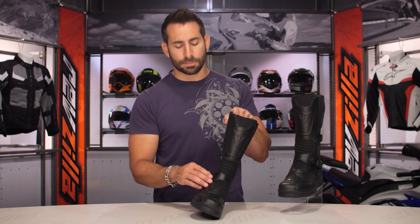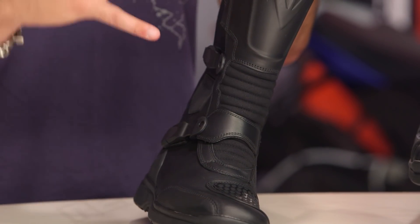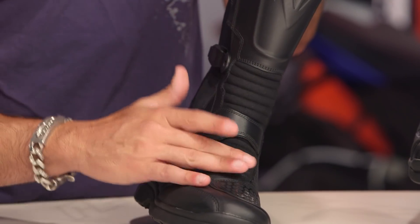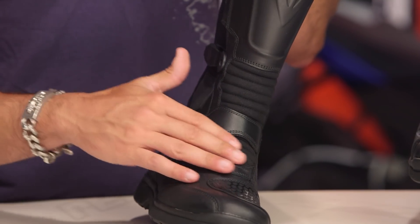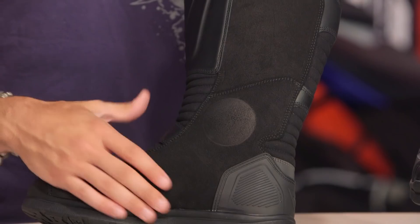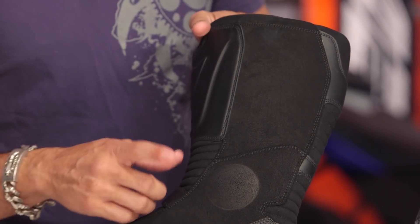If we move to the instep and the elasticated bellows, on the previous Karamato these were big and beefy — a little bit over the top, a little bit too space odyssey. Dainese streamlined and trimmed them down. They're now a bit suede, more of a split-grain leather — refined, a little bit more flexible, going to work with you more. Split-grain leather along the inside — note the heat shield factor here — also great from a grip standpoint against the bike if you're standing on your pegs.